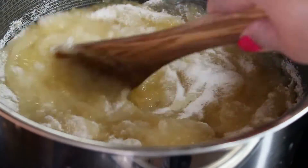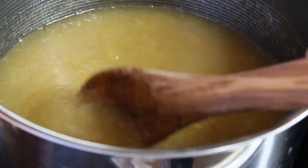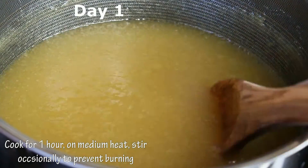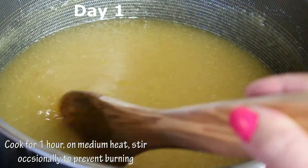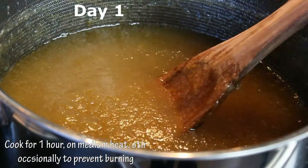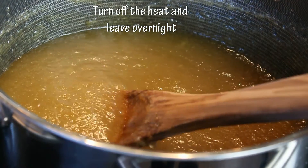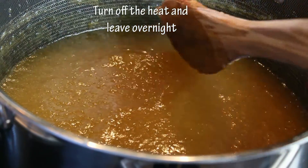Now we're going to add all our sugar, mix it together, and leave it on the stove at medium heat. We're going to start cooking our jam and the cooking time will be one hour. You have to stir your jam constantly. I didn't tell you it was a two-day process, did I? Well, it is!